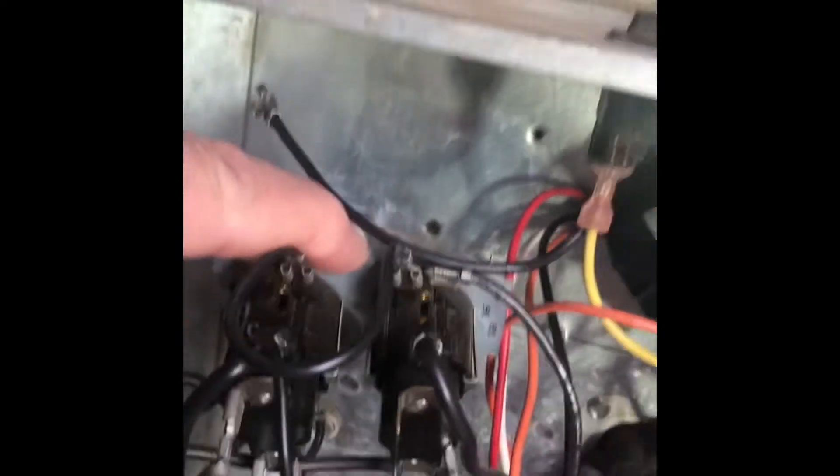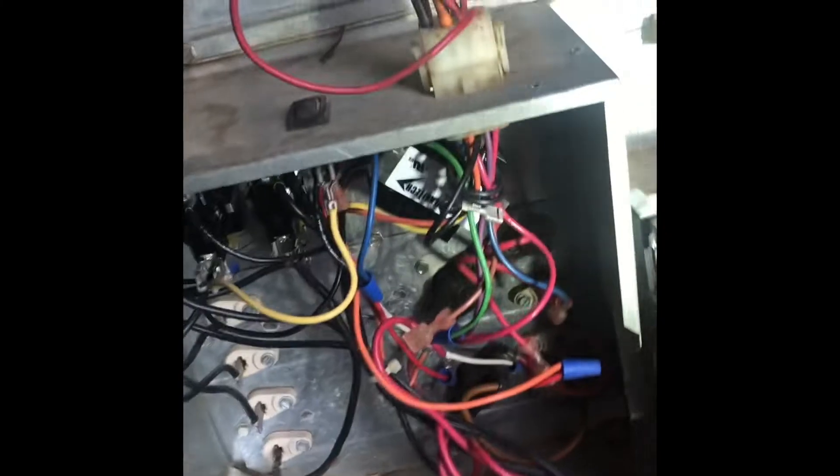Now we have this pulled out of here. We can replace it with the new one and just change wires one at a time. We now have our sequencer changed.